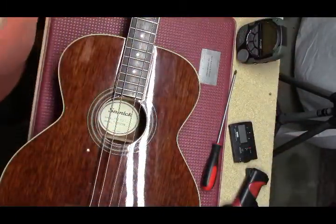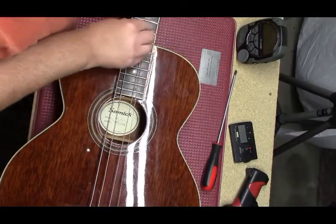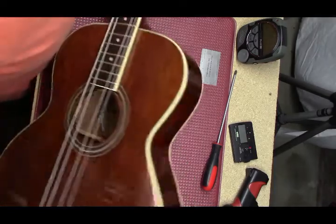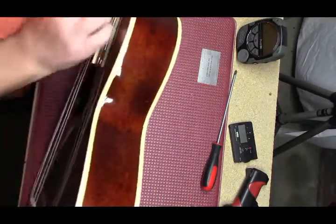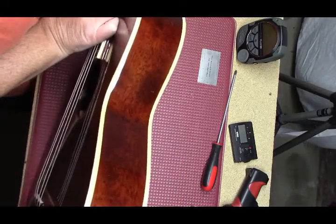So a couple of issues. On the 12th fret he's saying he has a string buzz. Just looking to see if that fret is pounded all the way in — it appears to be.